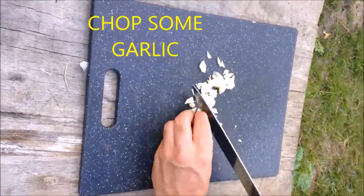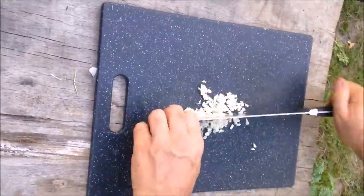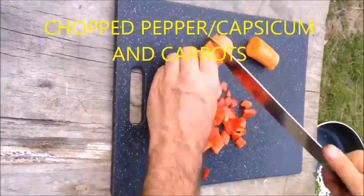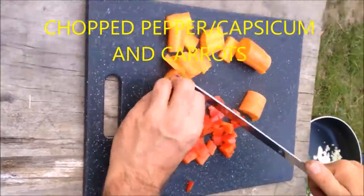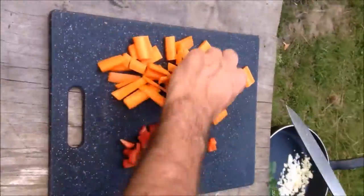Here we go guys, look at this — a yummy one-pot campfire paella. It was beautiful, everyone loved it, kids were helping, it was all good. There's plenty there for all of us. Such a basic, easy dish you can just cook it anywhere. Here we go — there's lots of veggies to chop up.